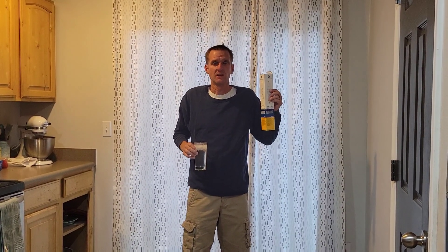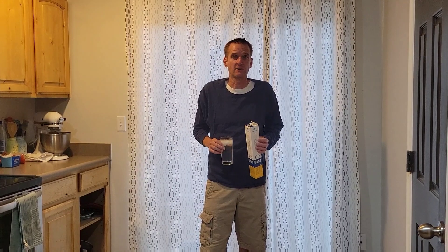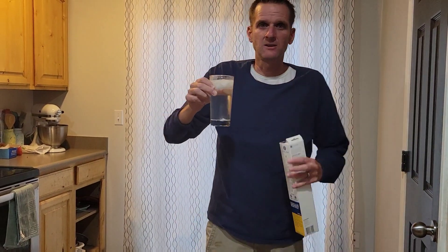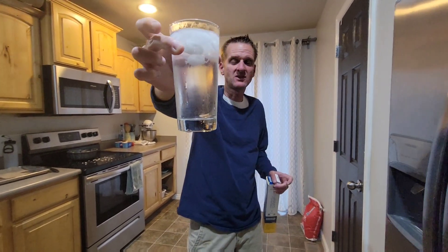Hey guys, welcome back to the channel. Normally this is a stock channel, but if I have a problem with items in my house I want to save you some money, because there are a lot of scam contractors out there. So today we're changing the filter on the refrigerator. We're doing the Frigidaire — we had one before with leaky water and it helped a lot of people, so today we're doing the Frigidaire filter.